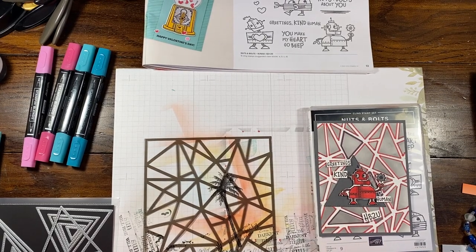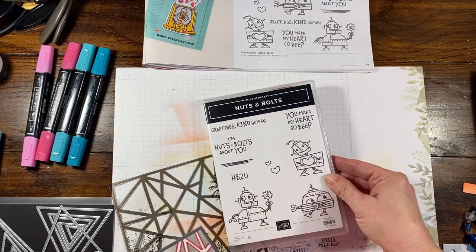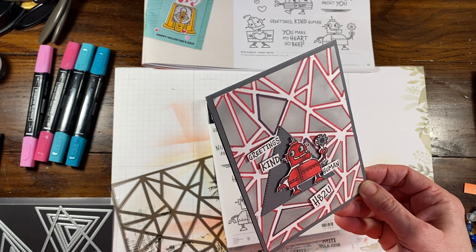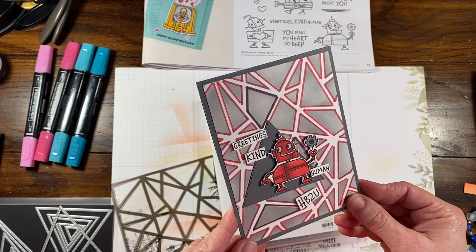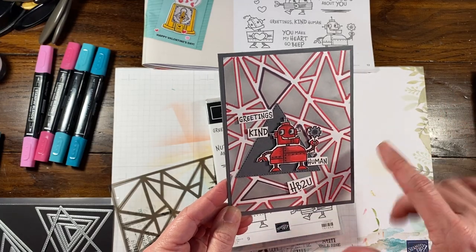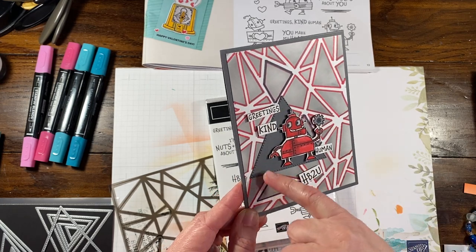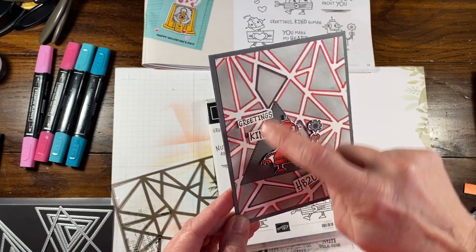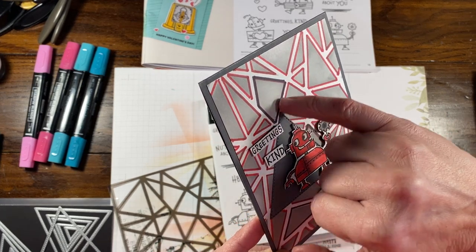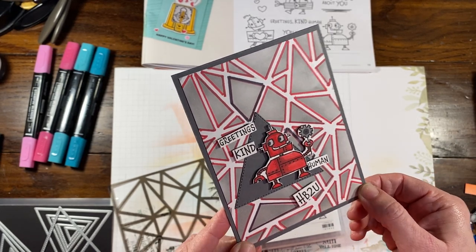Hi everybody, long time no see. It's Rachel here from RatesTheStamper.com and today I'm going to show you this really cute card. I actually semi-cased this from a card that Pink Buckaroo designed — Erica Sirwin. She did something similar, but I changed up the foreground part of the card. I added the stitched triangle and did a little bit different background with the masking after tracing this. I'm not sure if I 100% like it — I think I might do it a different way the second time around.